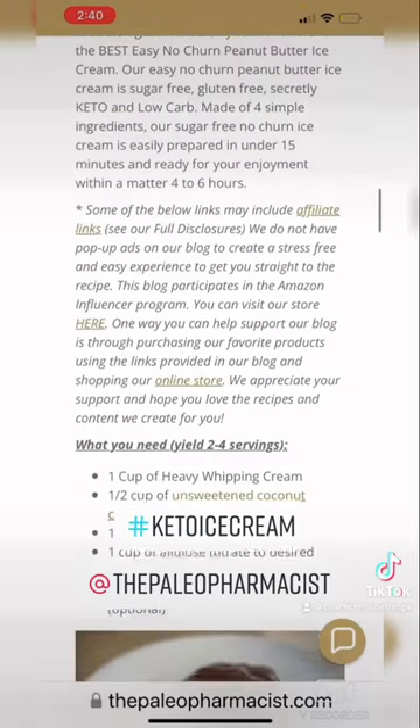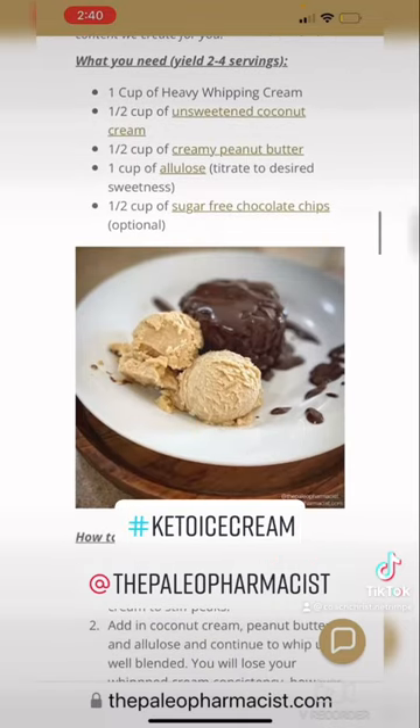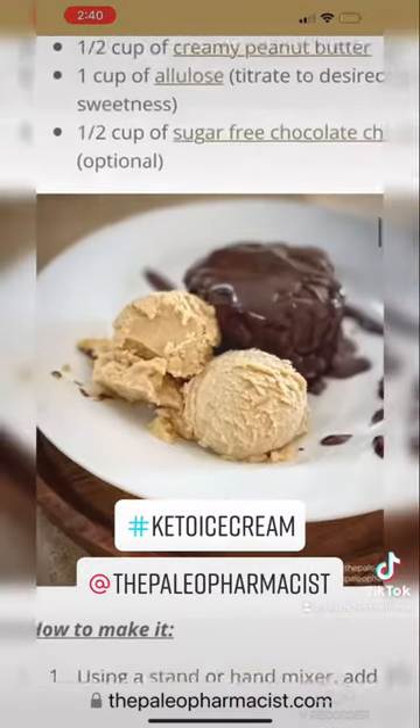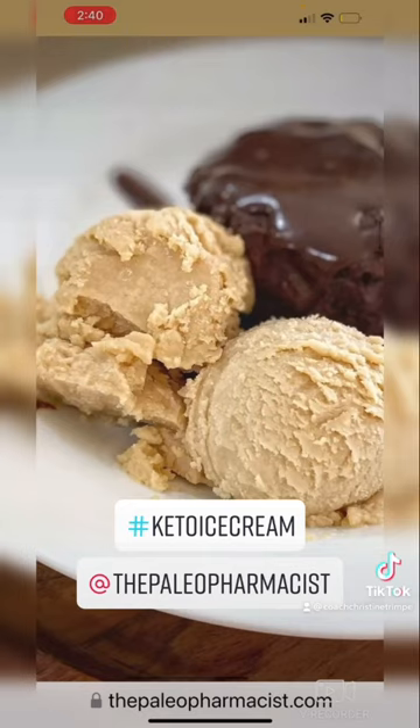The recipe is so easy. You just need a hand mixer and a few ingredients, including coconut cream, which is why I had to run to the store to get it. All right, I will keep you posted on how this deliciousness turns out for a sugar-free treat.